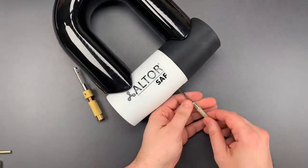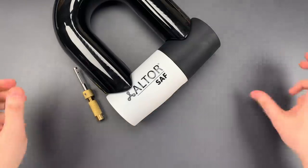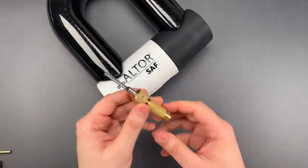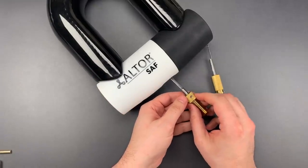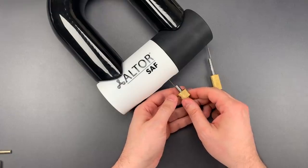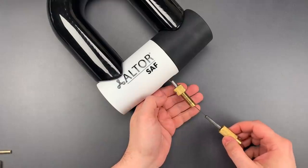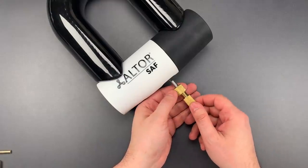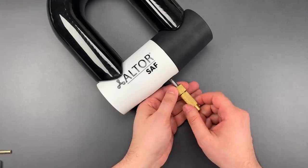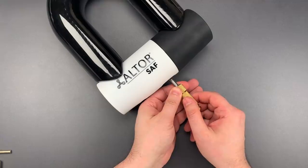The first thing we need to do is rotate those discs as far clockwise as they will go. Then I'm going to separate the tool and insert the tensioner. Okay, I have that in position. Now we're going to insert the pick tip and send that all the way to the back of the lock. Now let's put some tension on and get to picking.